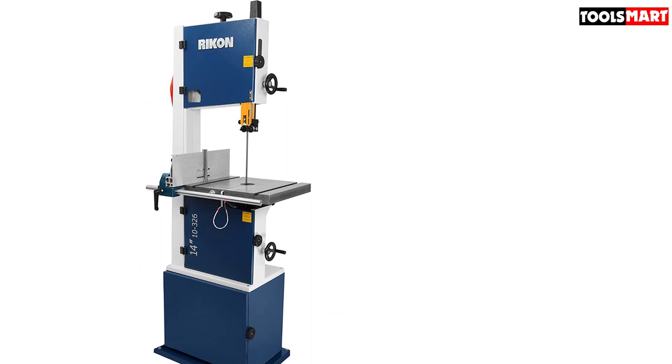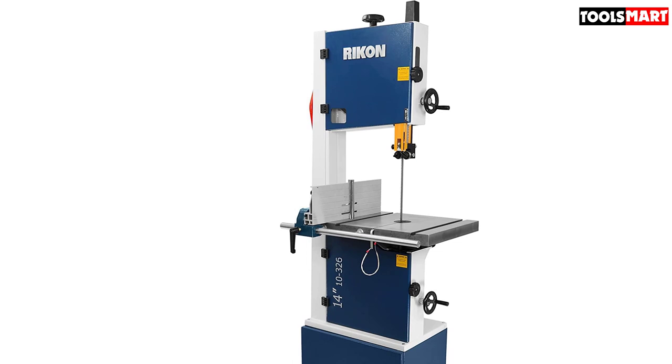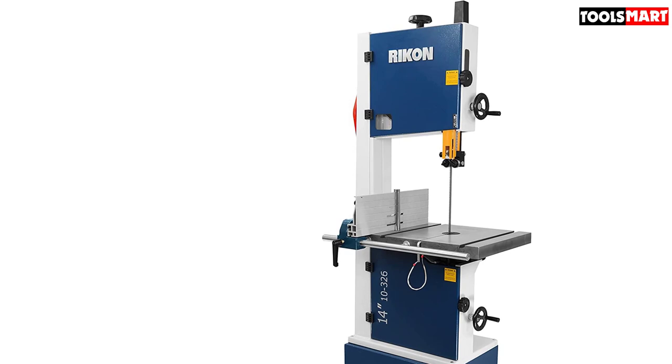As a helping hand, it includes a 6-inch high rip fence to deliver support when working with large woods. The table itself offers additional facilities for woodworking. Its tilting capability assists you in making bevel cuts, with a convenient gear and lever locking system to set the table at your desired angle.